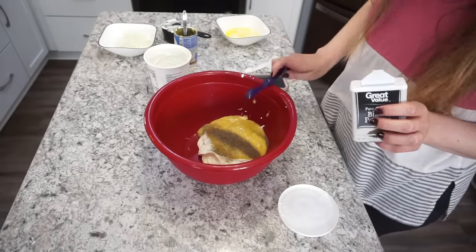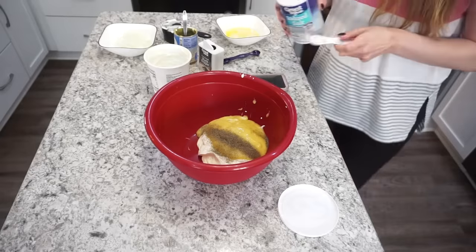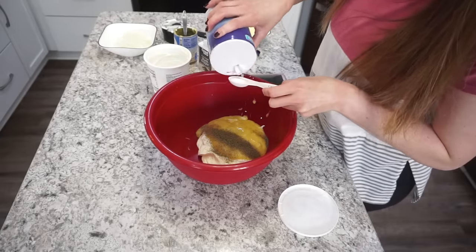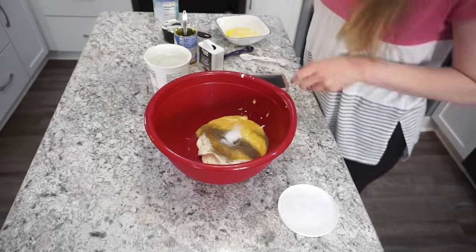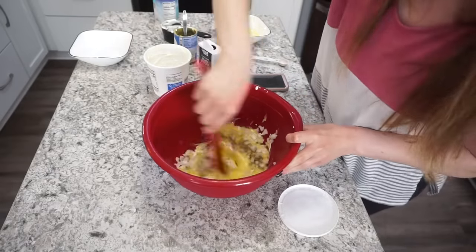For seasonings it's super simple — you're just going to need half a teaspoon of black pepper and one teaspoon of salt. Then you're going to be adding in that onion you chopped up earlier, and just go ahead and mix all of this together.